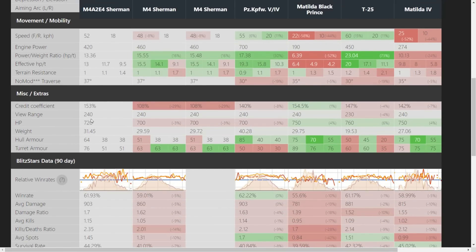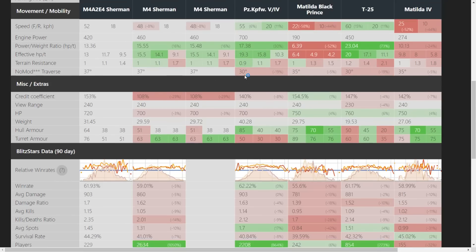Looking at the front of the tank — except for the Matilda Black Prince — you have fairly good frontal turret armor. It has better turret armor on the front than the regular Sherman, but on the sides a bit less, so face front all the time. You have very good hull armor at 64mm, set at a very nice angle, so it creates bounces quite a bit. The credit coefficients on the M4 are far lower; this one isn't brilliant at 153. The Matilda Black Prince is a bit better, but it's better than the 5-4, T-25, and Matilda 4.